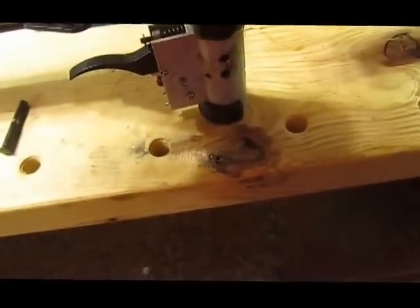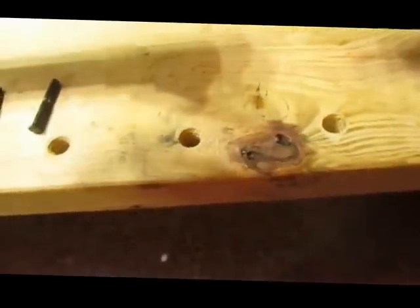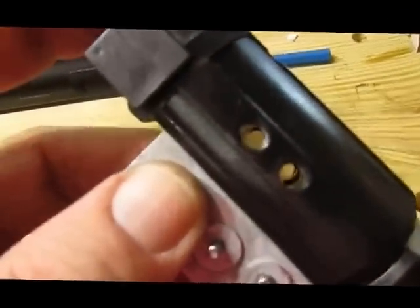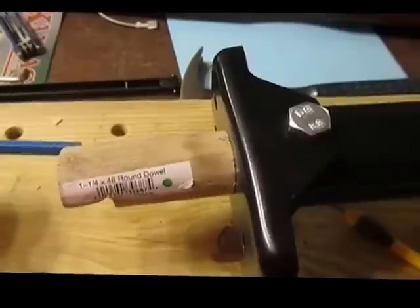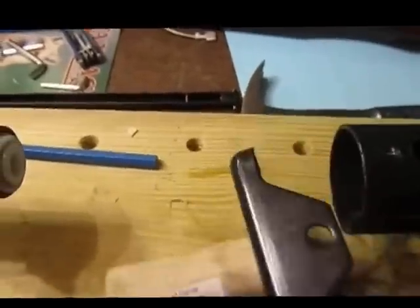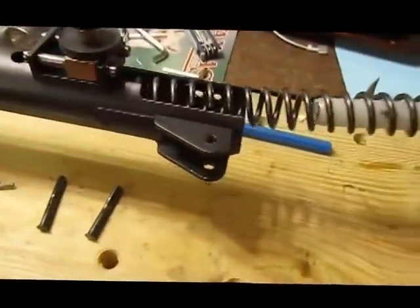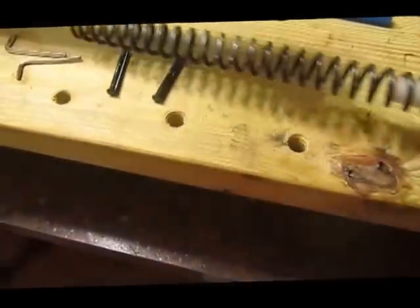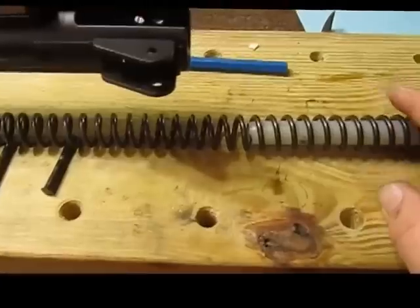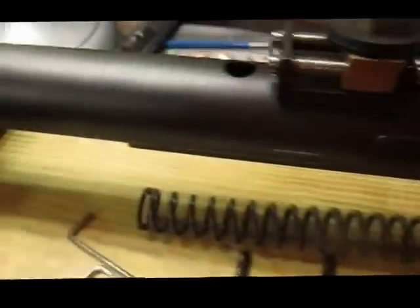When you put that back, make sure the housing is not twisted or you're going to have some problems. I'll move the pin out of the way so I can slide this out.